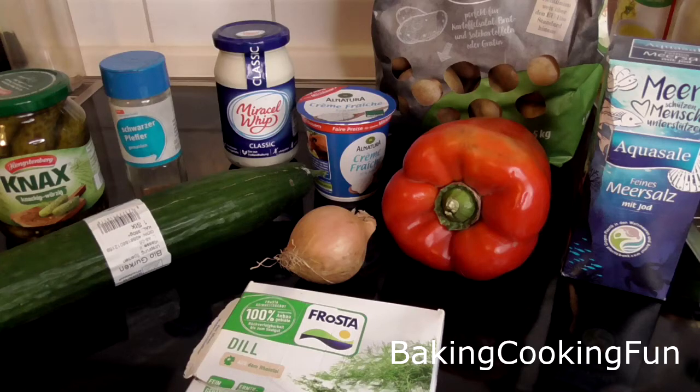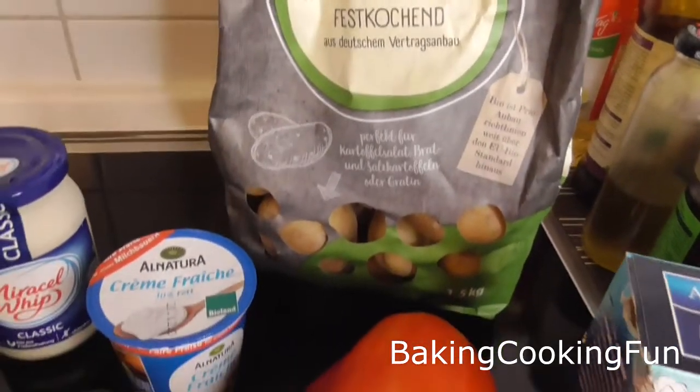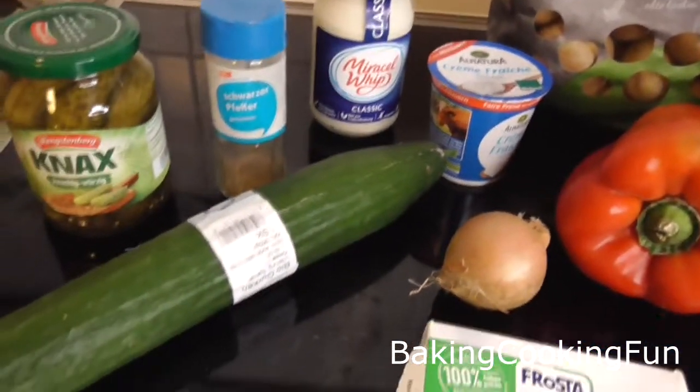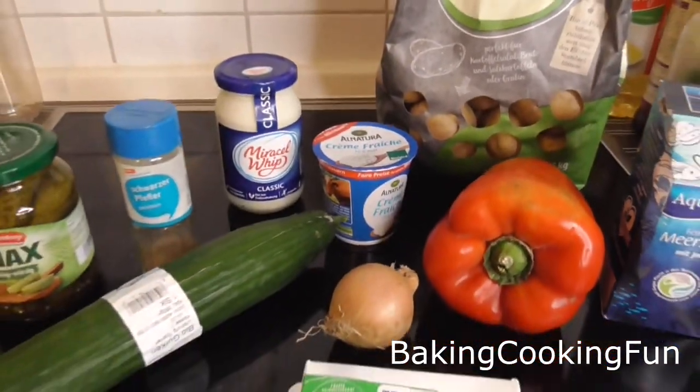Hey there guys, and welcome back to my channel. Today I want to share with you a classic German recipe. This is what we traditionally eat on Christmas Eve because it's easy to prepare and very delicious.